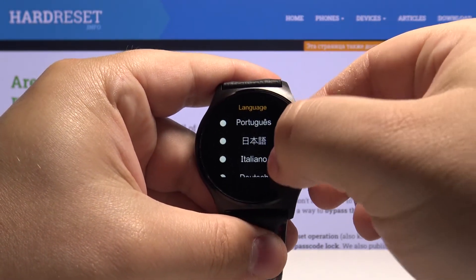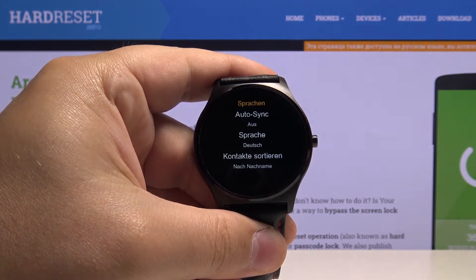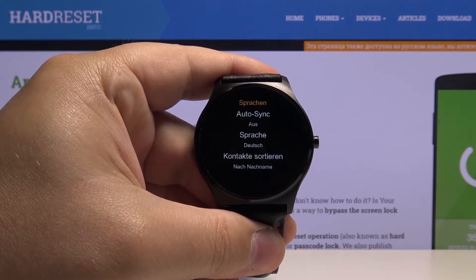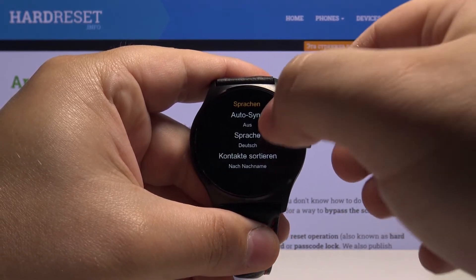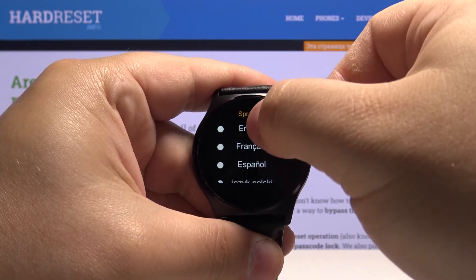Find the one you like and tap on it to select it. For example, let's select Deutsch. As you can see, the language changed. Now let's bring it back to English — like this.